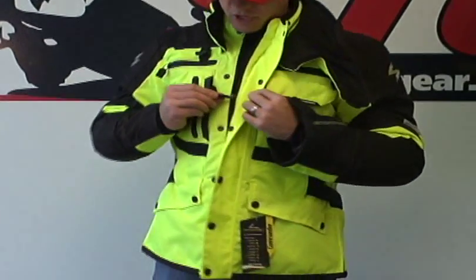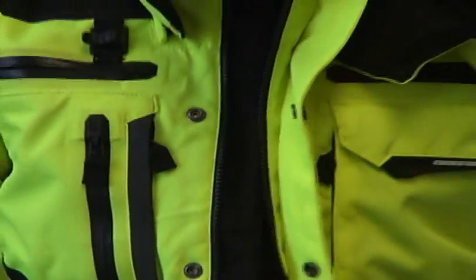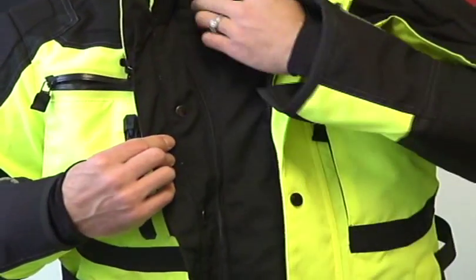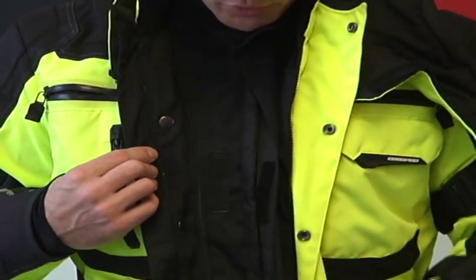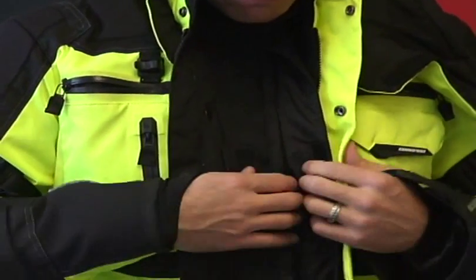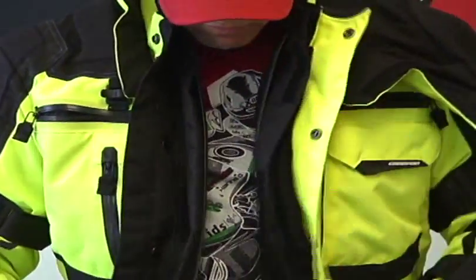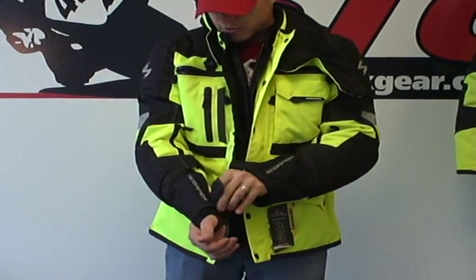Grab a hold of the zipper — it's got that real nice ergonomic Scorpion EXO zipper pull. Zip down your main zip, which exposes the zipper for the waterproof liner. Undo the Velcro. They don't use a waterproof zipper on the waterproof liner; they find it better to use overlapping material and then a little dam right here. Get your Velcro undone, grab a hold of your zipper, and zip it down.